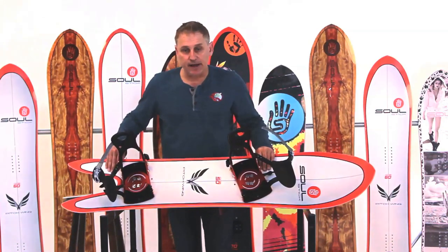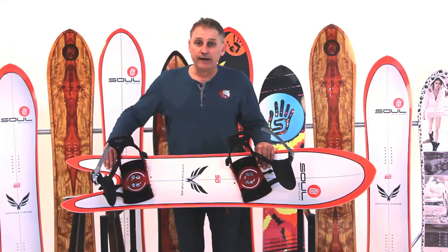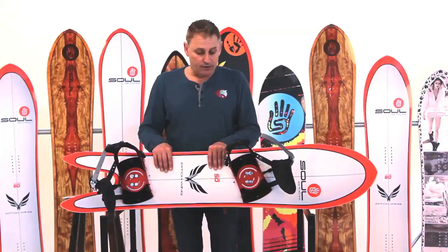The focus of this binding system has always been to keep it simple. We wanted a binding that was going to be really, really light. And we managed to reduce the weight significantly by going to an aluminum chassis on the binding.